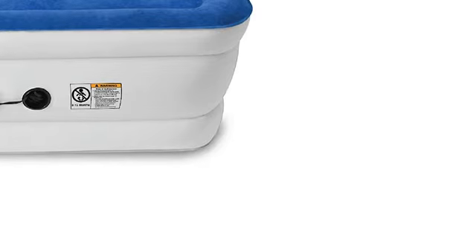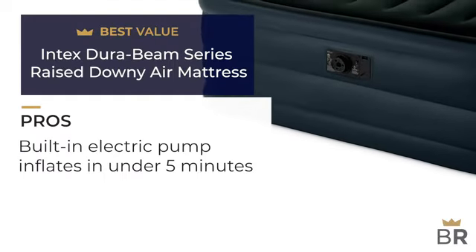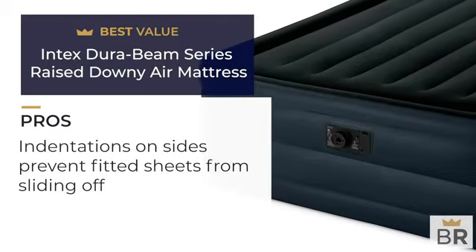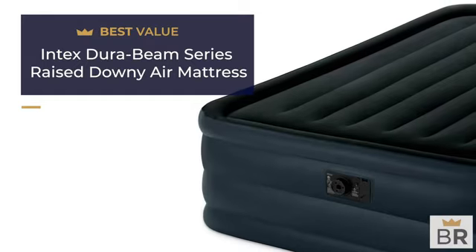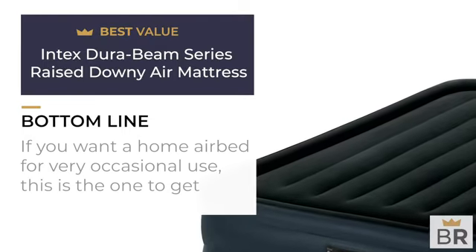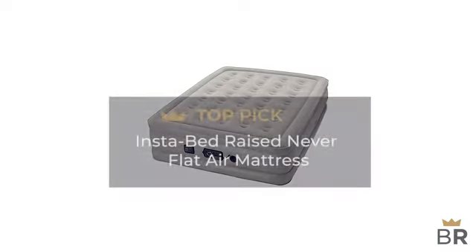We rated this Intex air mattress as our best value pick. Pros: built-in electric pump inflates bed to desired firmness in under 5 minutes, waterproof top and sturdy construction, indentations on sides prevent fitted sheets from sliding off, includes a transportable carrying case, and it's inexpensive. Cons: durability may be an issue over the long run. BestReviews bottom line: if you want a home air bed for very occasional use, this is the one to get.